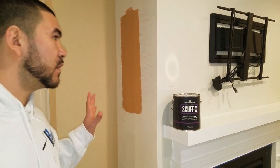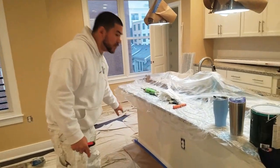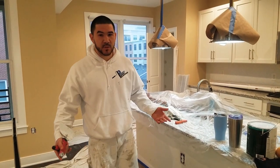We're using this as the accent color wall on this fireplace here, and we're also going to be using it underneath the bar top seating. People are going to be sitting there and kicking with their feet, and it's going to be resistant to that.